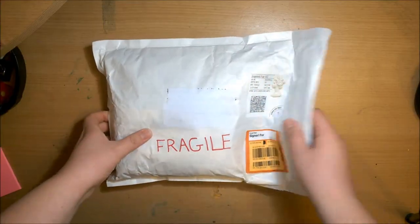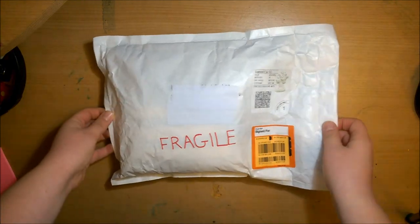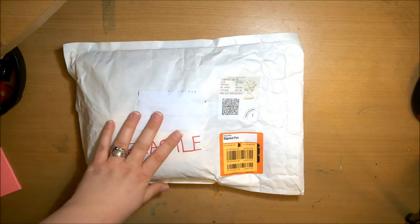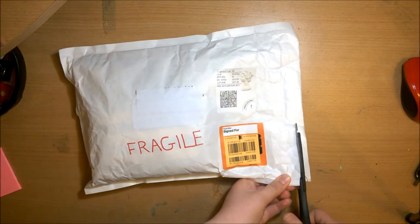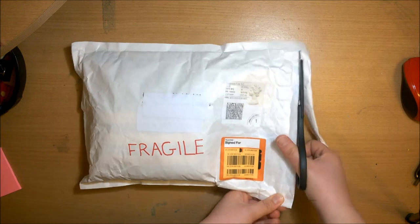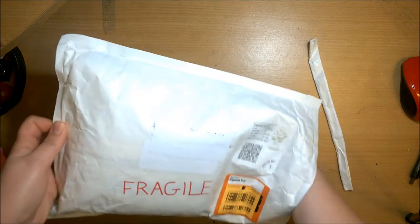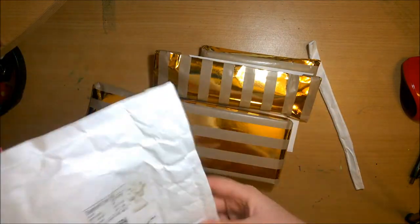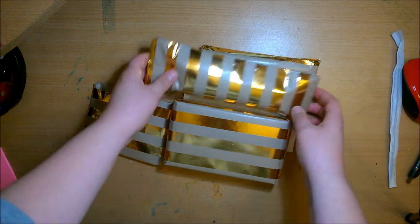Hey guys, welcome back! For today's video I'm doing another collaboration, this time with Black Summer Colouring, Hit Art and Illustration with Evie. We decided to send art supplies to each other, sort of like a secret Santa but not so secret, because we knew who was sending — we just didn't know what. I sent supplies to Evie, Evie to Claire, Claire to Christina, and Christina to me.